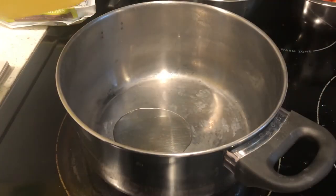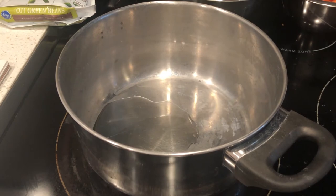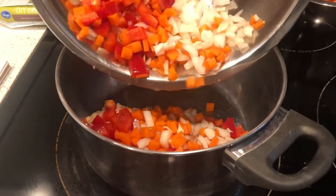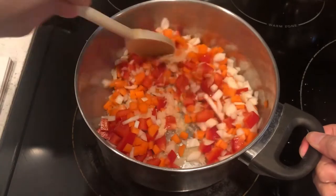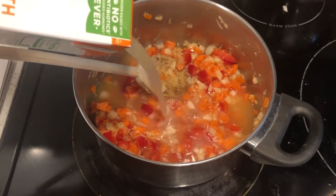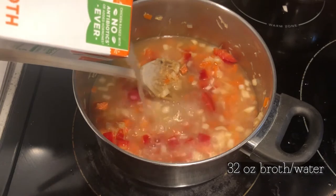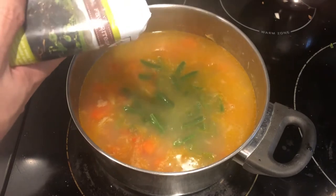Bring out your favorite pot. Set to medium heat and add neutral oil. Drop in the onions, carrots, red bell pepper, and grated potatoes, and stir until the onions become translucent, about 2 minutes. Season with salt, then add the diced potatoes and any optional vegetables that take a while to cook, such as cauliflower or squash. Cover with broth or water and bring to a boil, then down to a simmer. Let this simmer for 5 minutes.